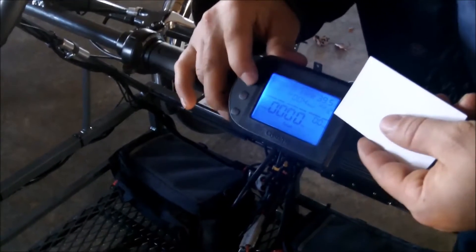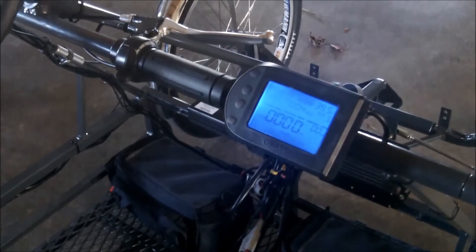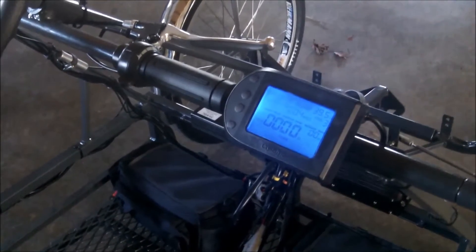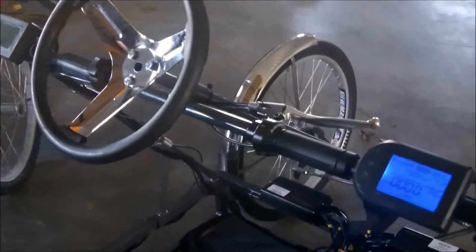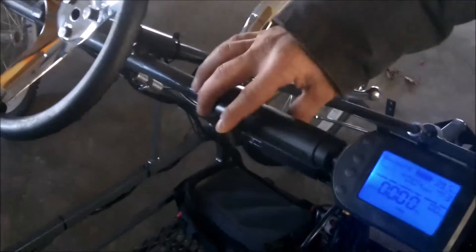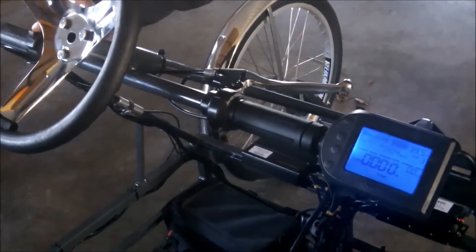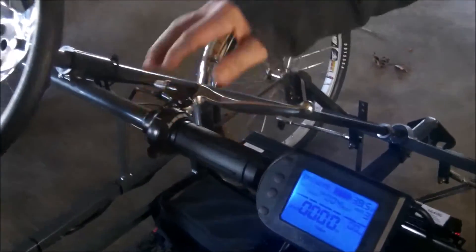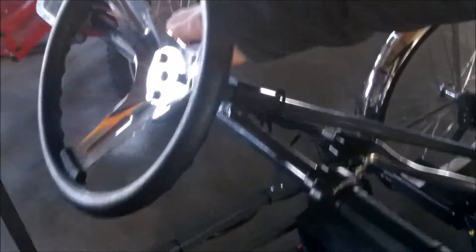Up here you can control top end speed. It will travel up to 24 miles an hour, but you can set it so the top end speed is maybe only 10 miles an hour. Really nice speed control. Your controls are on the handlebar — you have a throttle here, a reverse over here, and brakes. Hydraulic disc brakes. Everything's hand controlled. You just sit there in a wheelchair and take off.